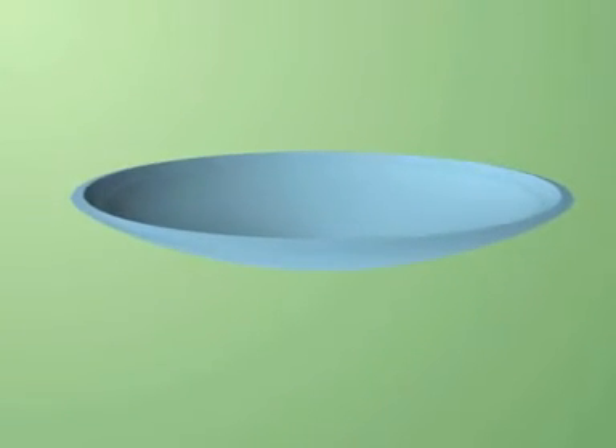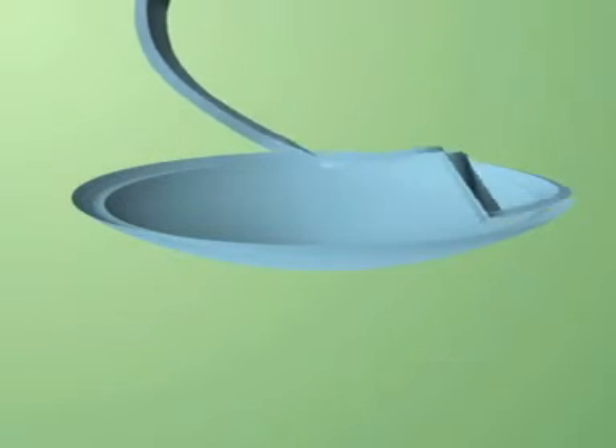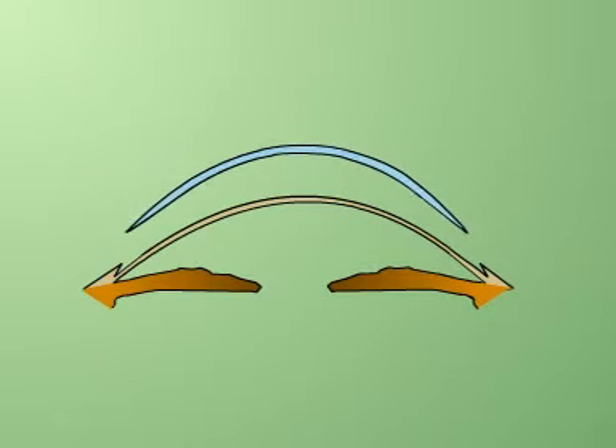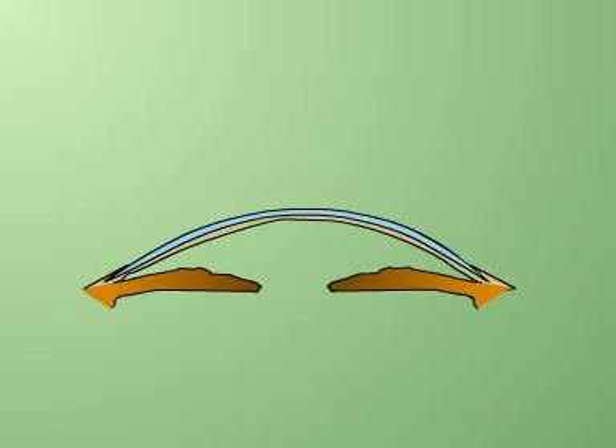A full thickness graft is punched and the endothelium is scraped off. Using fine curved vannas scissors, a bevel or flange of approximately two millimetres is created in the periphery to complement the pocket created in the host. The button is placed over the host bed, and the flange of the graft is tucked into the peripheral pocket of the host created previously, and the graft is sutured tightly.